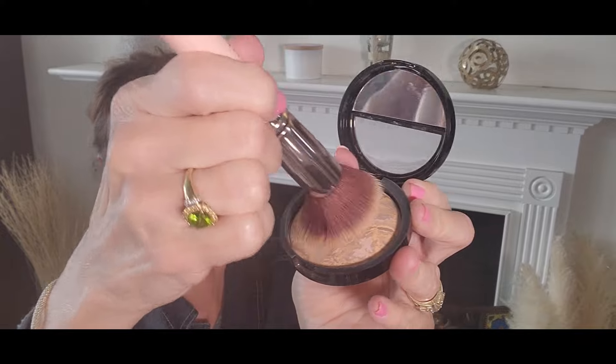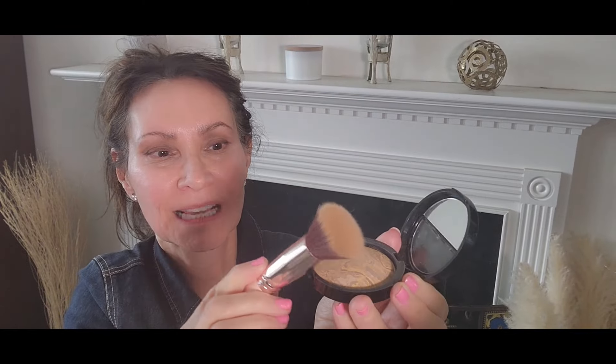Putting the face color on, I'm just going to take my brush and tap off the excess. With this one, if you want a lighter look, you can just smooth the powder over your skin, and if you want more coverage, you're going to pat it in more. This is just a very light look.